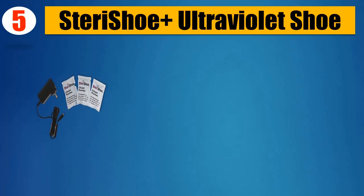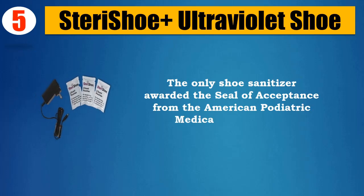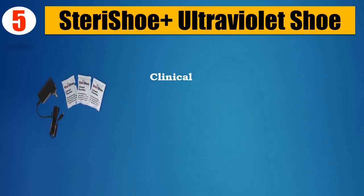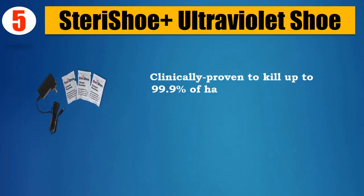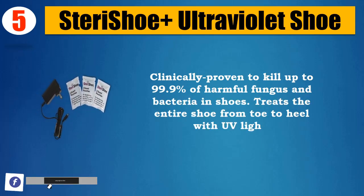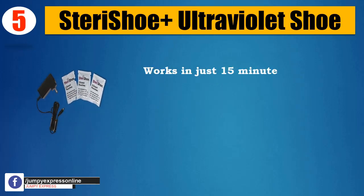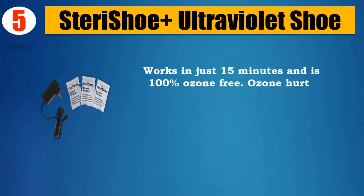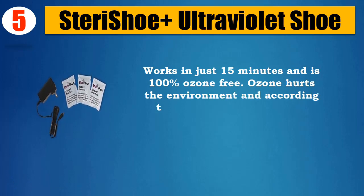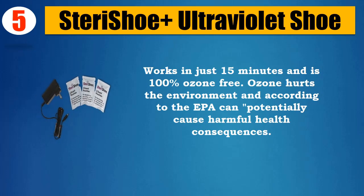Number 5: SteriShoe Ultraviolet Shoe Sanitizer — the only shoe sanitizer awarded the seal of acceptance from the American Podiatric Medical Association. Clinically proven to kill up to 99.9% of harmful fungus and bacteria in shoes. Treats the entire shoe from toe to heel with UV light. Works in just 15 minutes and is 100% ozone-free. Ozone hurts the environment and according to the EPA can potentially cause harmful health consequences.